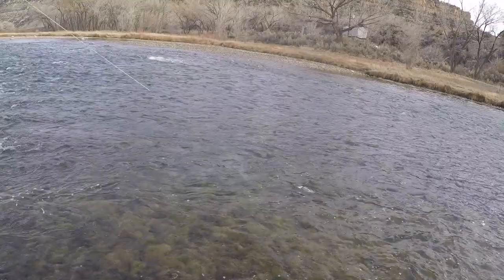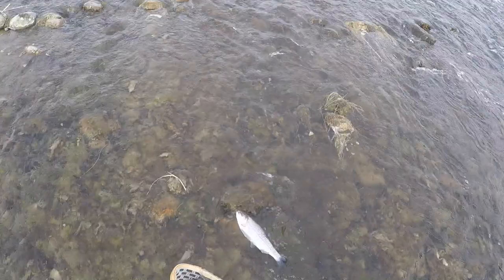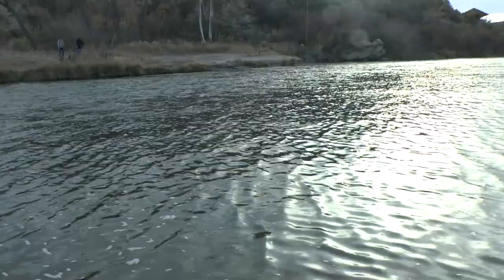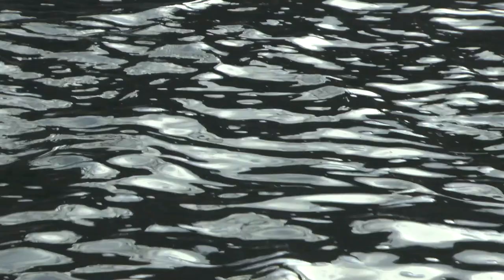It was a pretty typical day until I hooked a poor muskrat in one of his hind feet and had to reel him in. My GoPro had died, so I would have had better footage of reeling him in. I'm trying to get some video of what's going on at the same time I'm reeling this poor muskrat in.